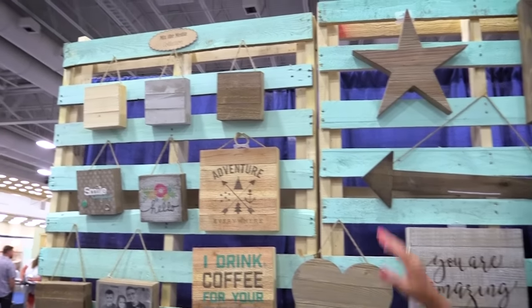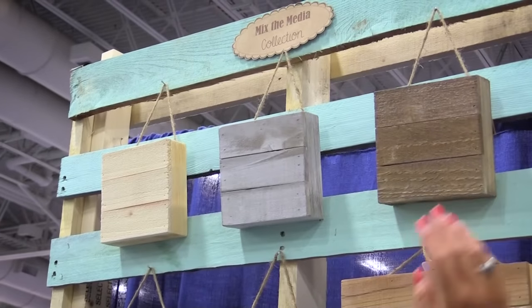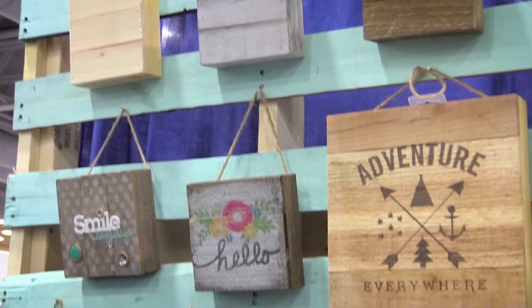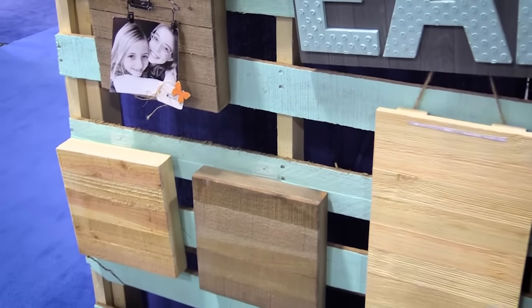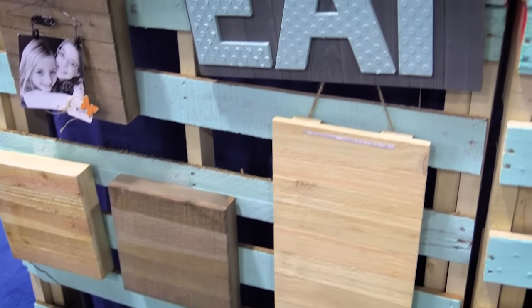We started this collection with our plain planks — our 6x6, our 8x8, 10x10s, and 12x12s. And we had so many requests for other sizes and shapes, so we've expanded the line.